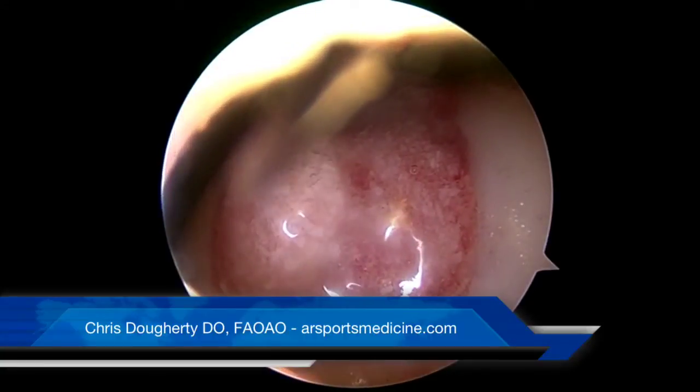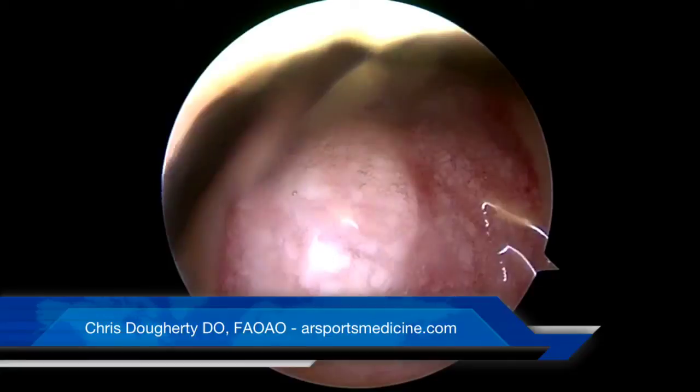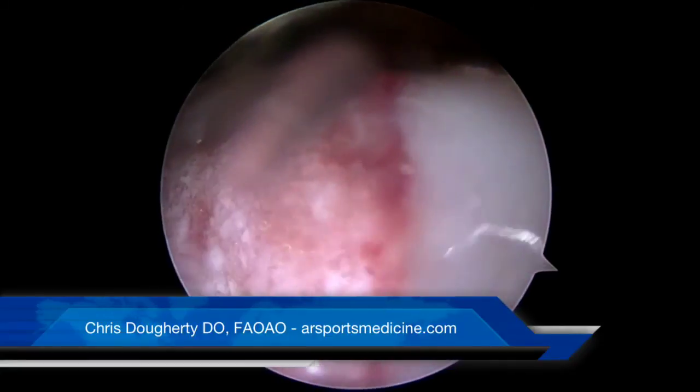For more information about biocartilage grafting, please go to my website at ARSportsMedicine.com. Thank you.